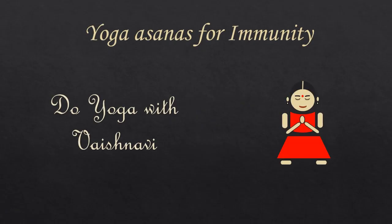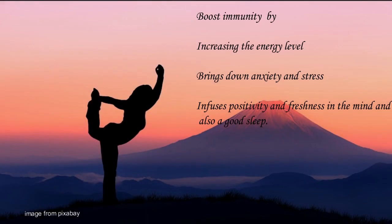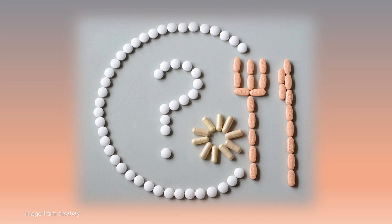Can yoga help to boost immunity? The answer is yes. Regular practice of yoga has shown effective results in immunity boosting. Yoga asanas boost immunity by increasing the energy level, bringing down anxiety and stress, and infusing positivity and freshness in the mind, and also giving you a good sleep.